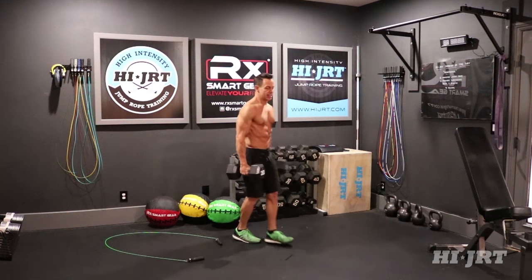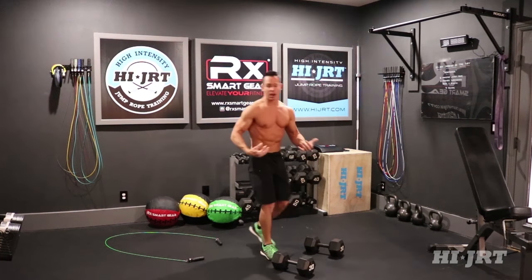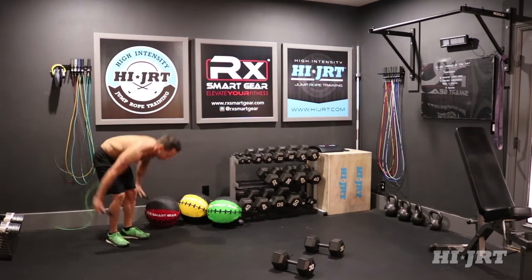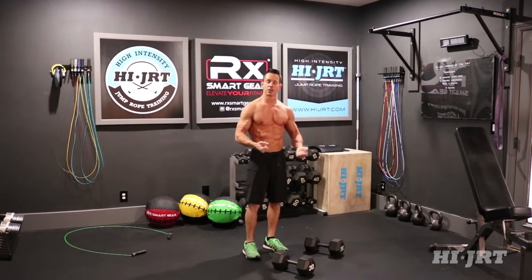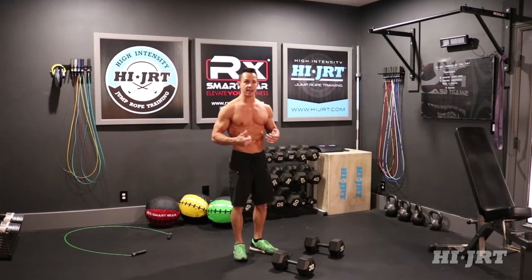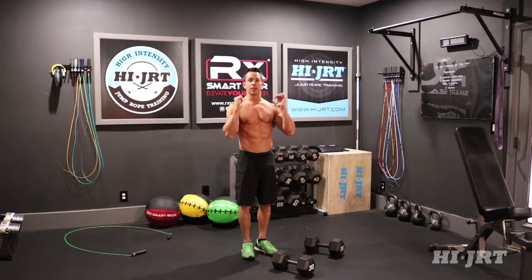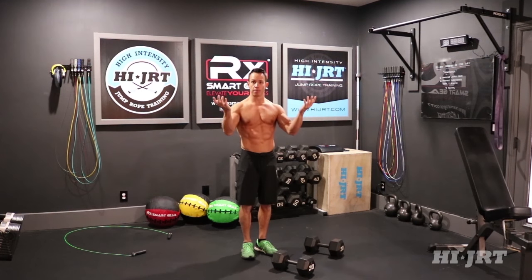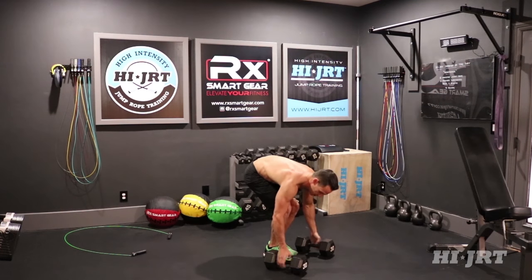The man maker is a series of different movements that you do all together to complete one rep. It starts off with these two dumbbells — you're going to go down and do a push up, then you're going to row on each side, then bring your legs in, clean those dumbbells up in front of your chest, and then press them up overhead. So it starts down on the ground in a flat plank position with those two dumbbells together, palms facing each other.